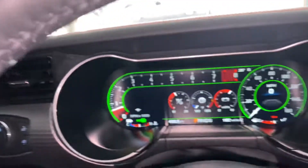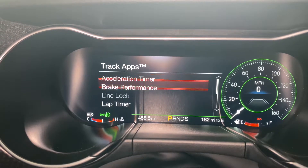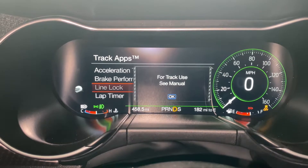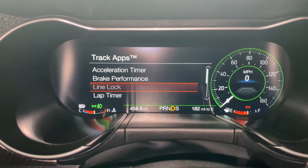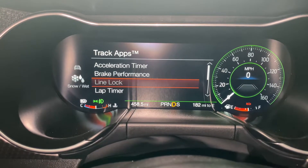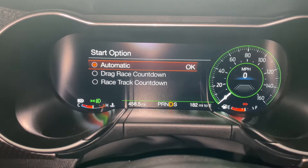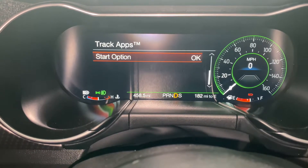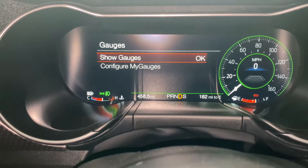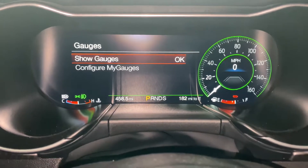Let me see if there's anything I missed. Track Apps — we can go to Track Apps and see what's in here. Line Lock — I don't think I can use my line lock because it's not in drive; I think it might have to be in Track. I got it to do line lock one time and I'm going to figure that out. You've got all these options — drag race countdown, which is crazy. This car is ready for the track, ready for something I'm not going to do with it. I always wanted a Mustang, I got a Mustang.